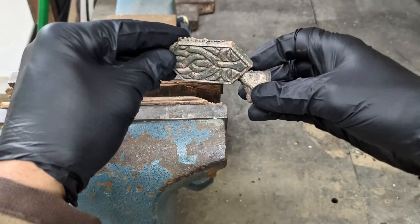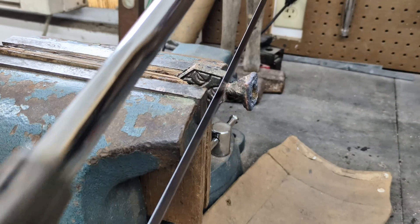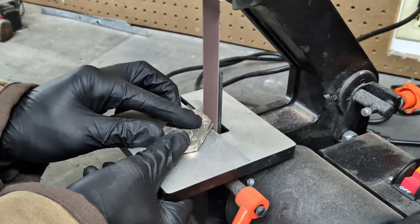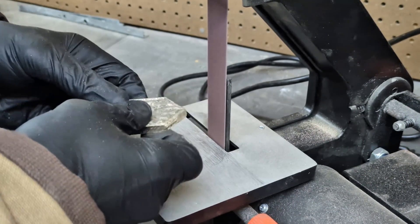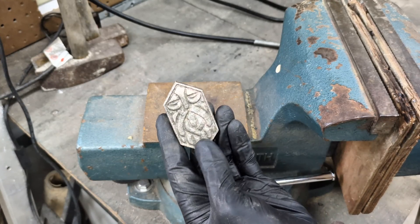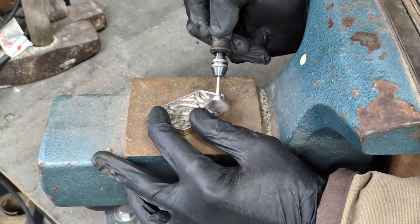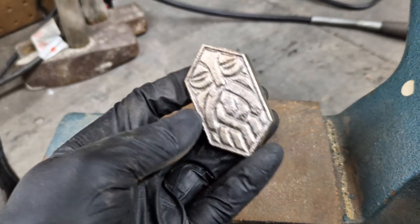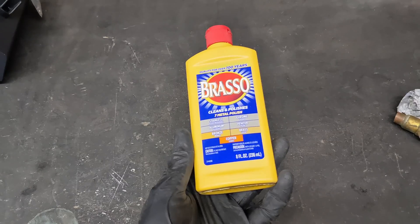And now it's time to cut off the sprue and show you guys what I do to clean these up. It looks good just like this, but for this one I'm going to apply some Brasso brass polish to it.